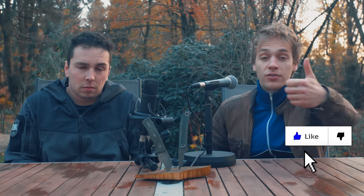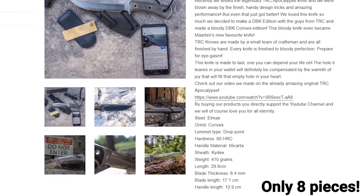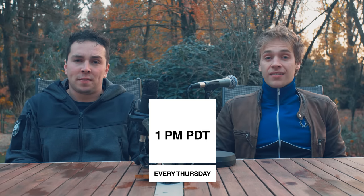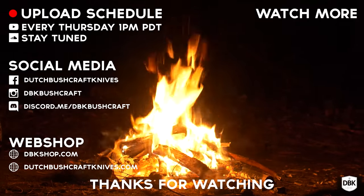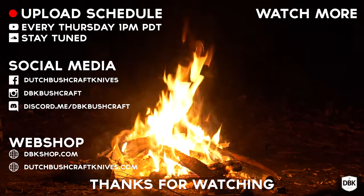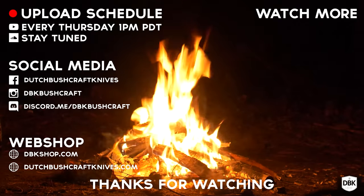Good to have you at this video. Please like this video because it helps the algorithm. Check out our webshop — we have DLC Apocalypses back in stock. Make sure you're waiting for next week's video. See you guys next week!